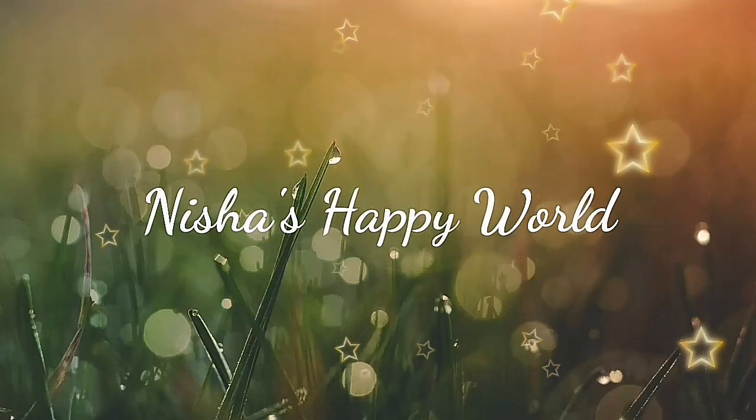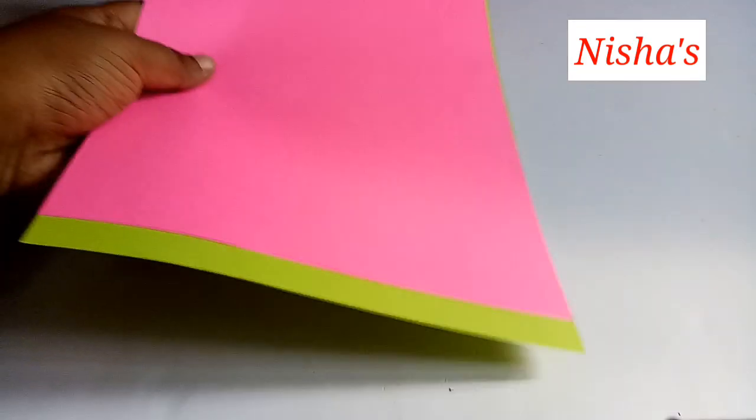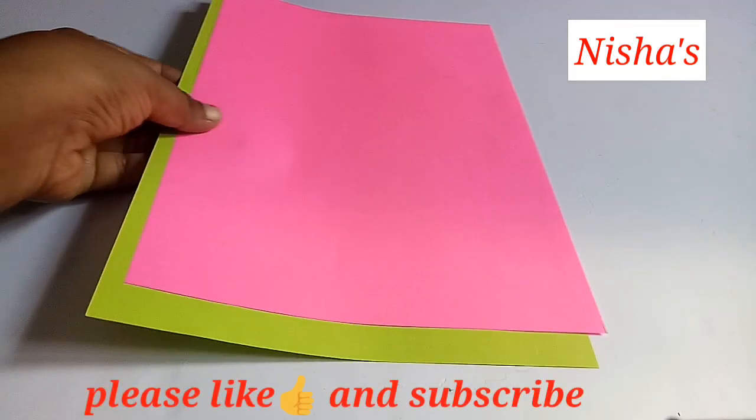Hello everyone, welcome to our new video. This is a very beautiful wall decoration. It is very easy to make.